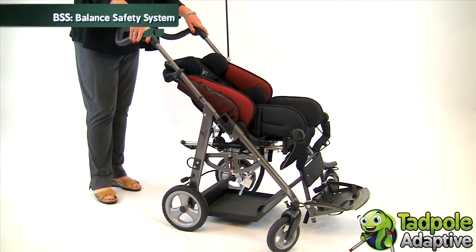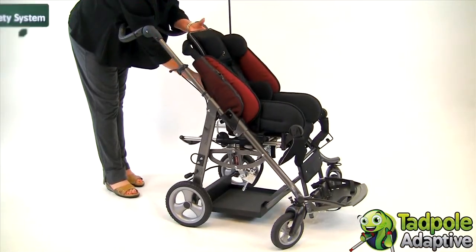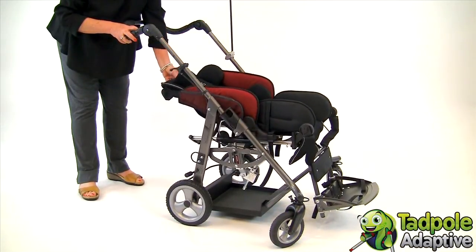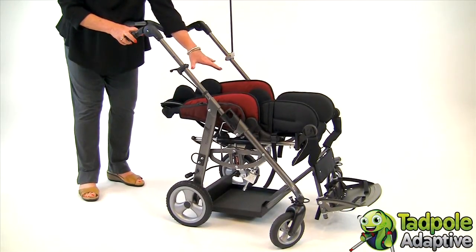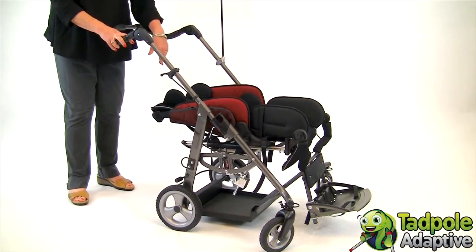What distinguishes EZs from other pediatric folding wheelchairs, comparable wheelchairs, is something very unique — it's called the balance safety system. As you recline the back of EZs, the seat slides forward on the bar and what happens is the positioning accessories will stay where they belong: the harness, the hip belt, and you can be assured of your child's safety.